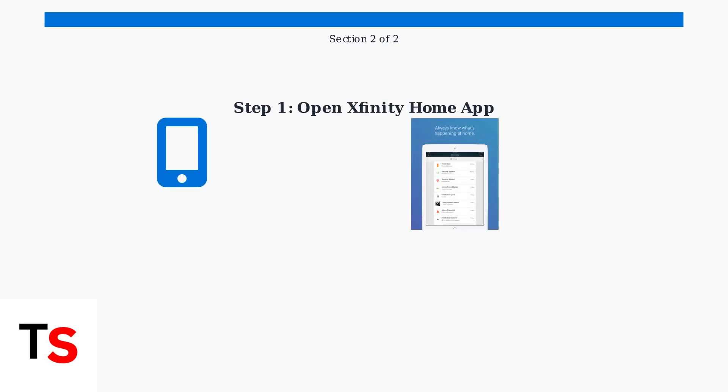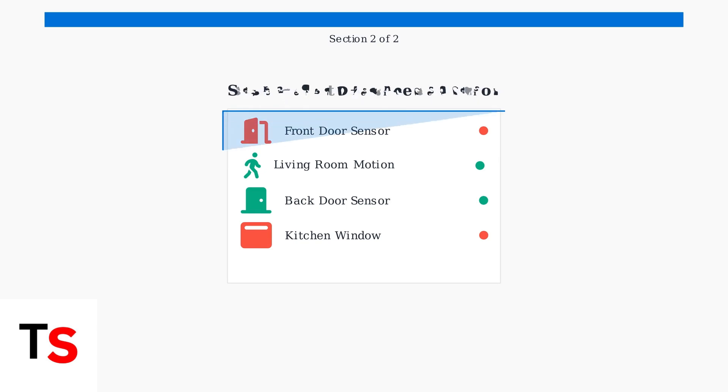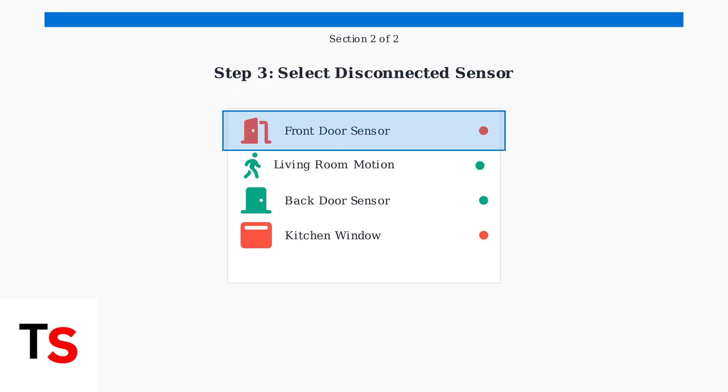Start by opening the Xfinity home app on your smartphone or tablet. Make sure you're connected to your home Wi-Fi network for the best results. Navigate to the devices section in your app — this is where you'll find all your connected sensors and security equipment. Look for your door or window sensor in the device list; disconnected sensors will typically show a red status indicator or be marked as unavailable.